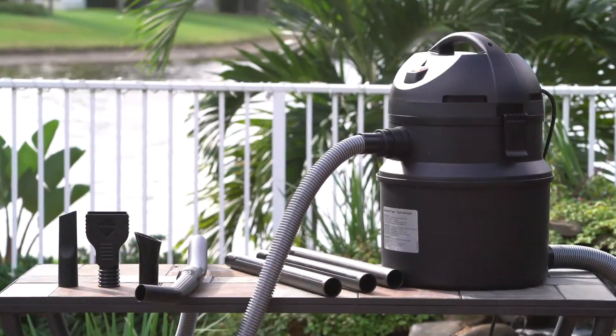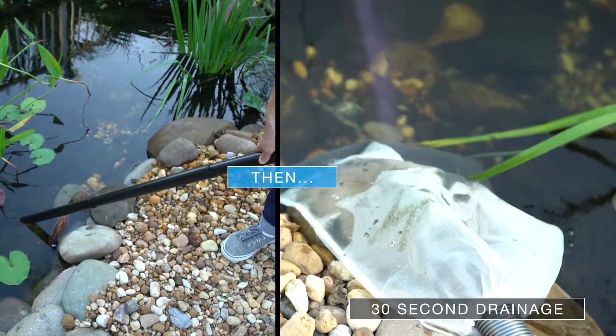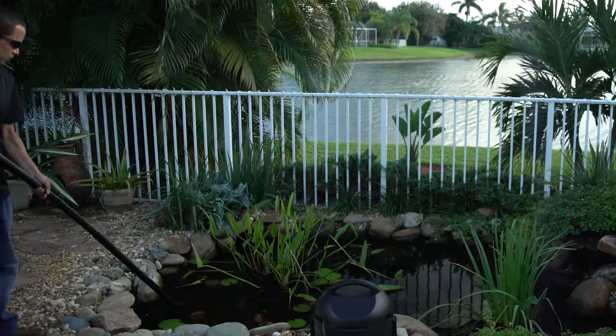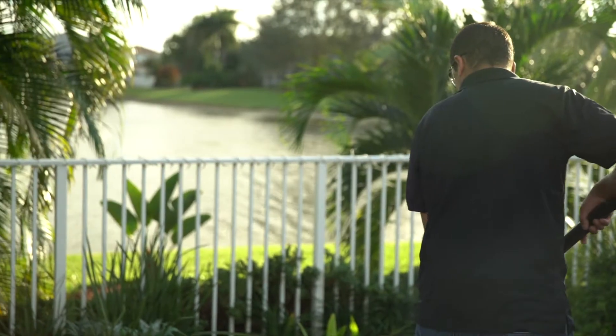Its single chamber suction design automatically alternates between suction and drainage for optimal wet and dry vacuuming. It can reach every dry and wet surface you need covered. The tubing is durable, strong, and allows you to freely move from corner to corner.